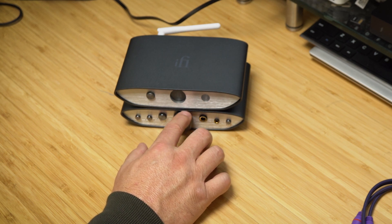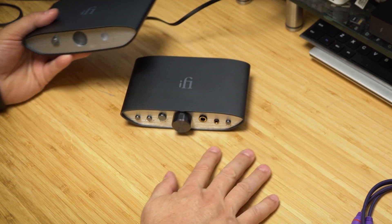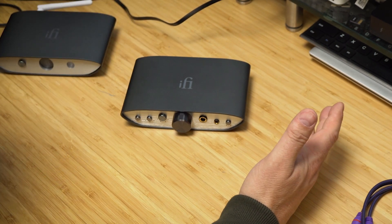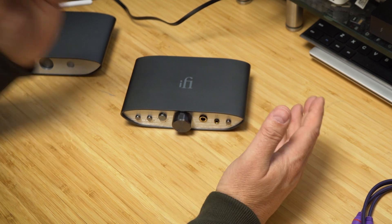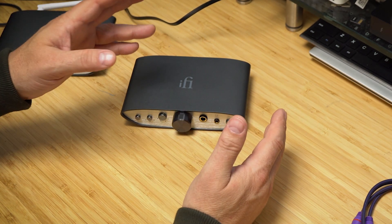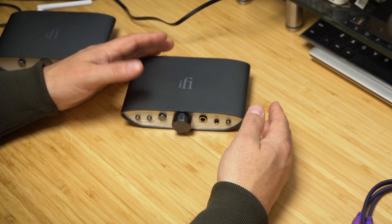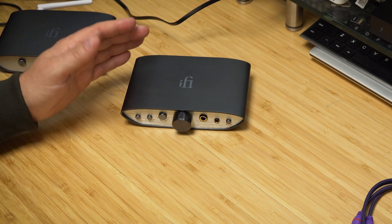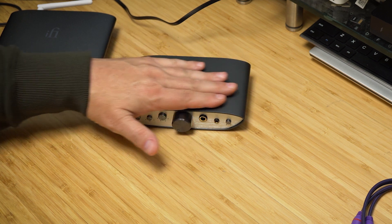Interestingly, iFi has a signature series that has a button specifically labeled for the HD 6XX or HD 650, designed around the Sennheiser HD 600 series. I can't imagine it sounding better than this pairing already does. The Sennheiser HD 650 and this Zen CAN Balanced are literally a match made in heaven. I need to get this back in the box soon — and I'm seriously considering just buying one.